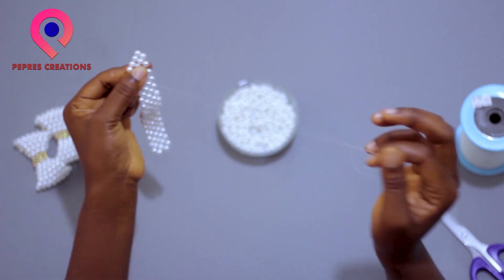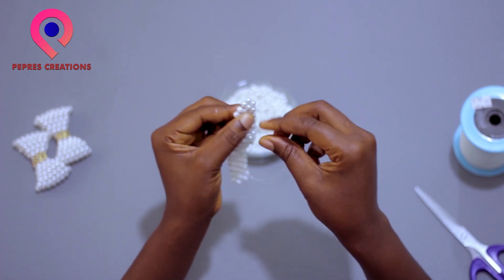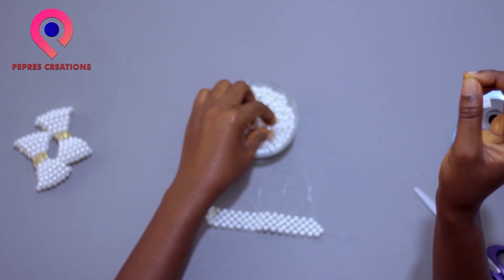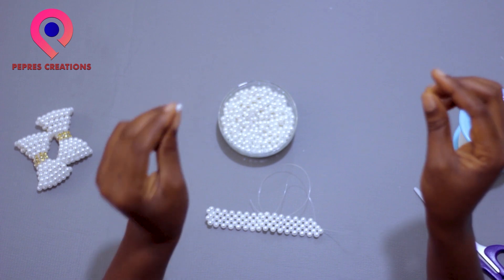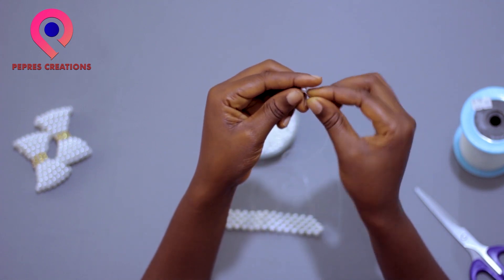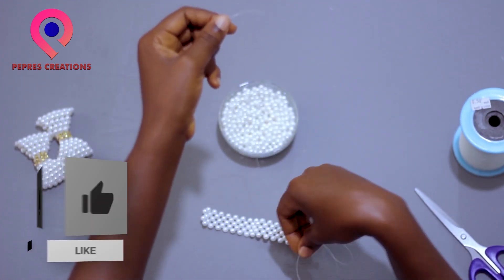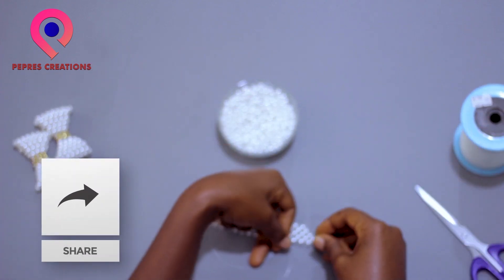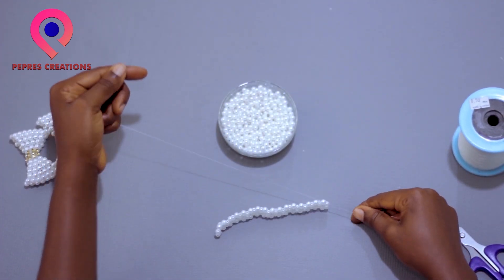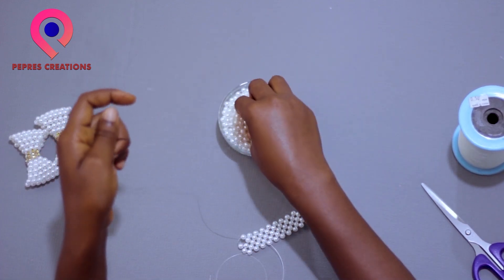We are coming to a turn, and this part of the turning is different from what we did the previous time — do the same but a little bit before. The bead will be going on the inner thread. We're doing it this way because we are continuing. This is how it looks, then we cross threads. You can see we are just turning and continuing.